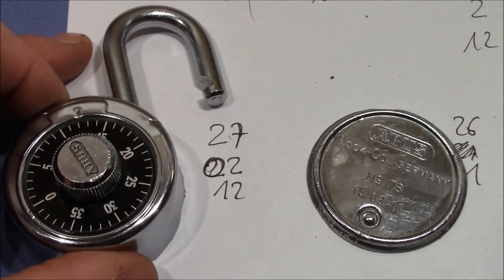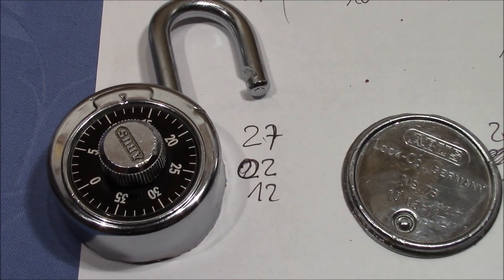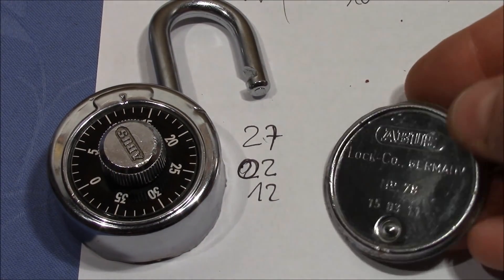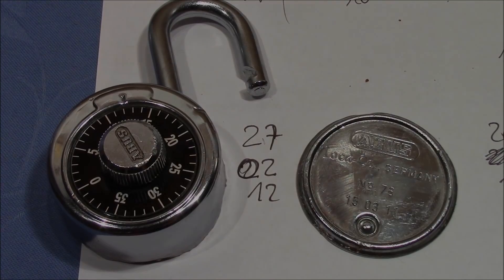Lock is back in working order. I just need to attach the back plate and we're good to go — a working lock repaired. William Lancel, thank you very much for this interesting lock and the opportunity to play with it and repair it. And everybody else, thank you very much for watching. Happy picking and bye-bye.